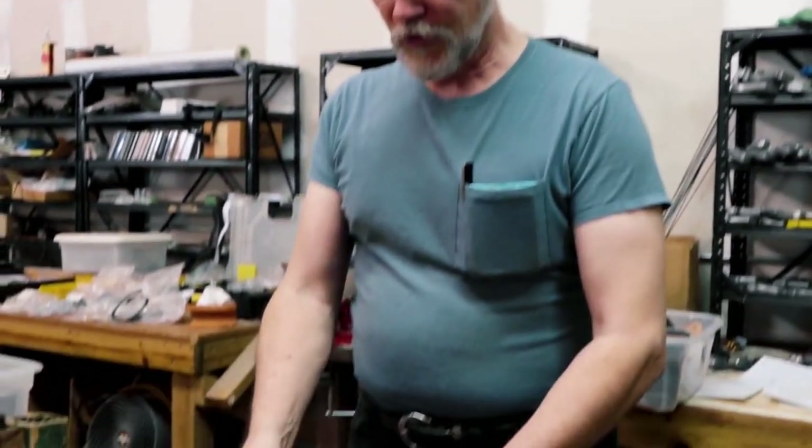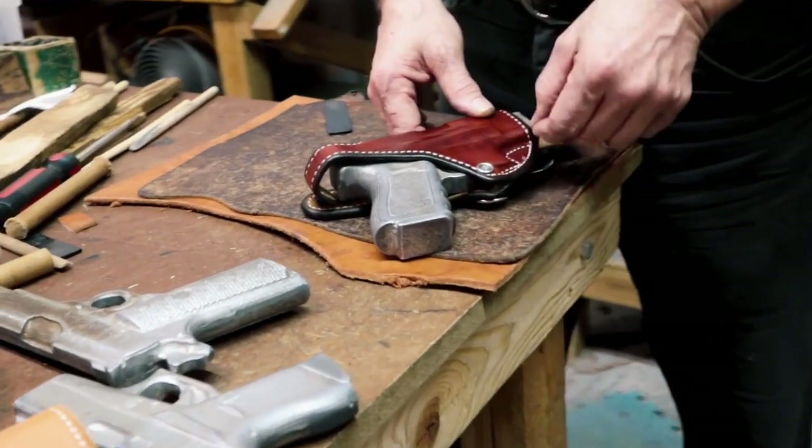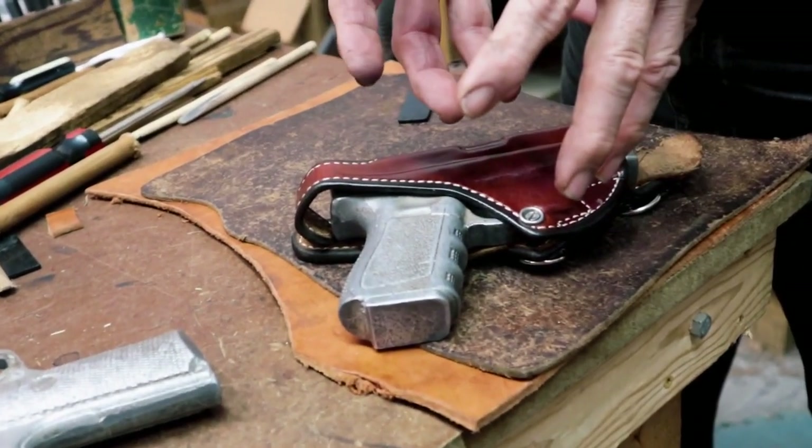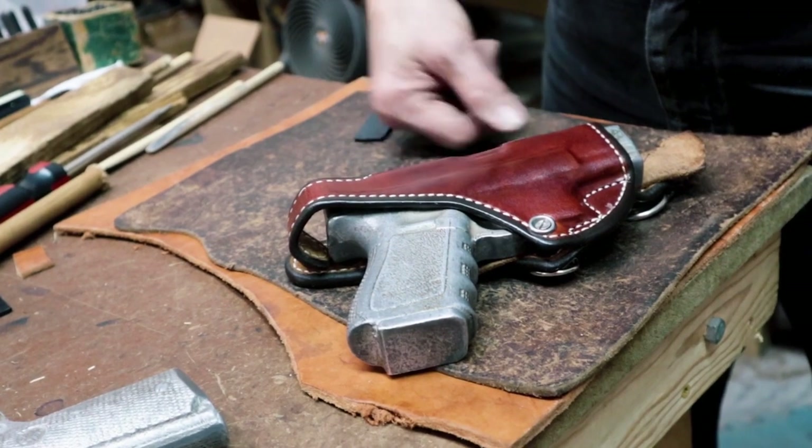What if you have the reverse problem — the gun is a little bit loose? Loose is a tougher nut. You can't shrink leather. You can try with heat, but you'd end up burning it before you get any real shrinkage. If the gun is loose in the holster, you can run more stitching tighter to the weapon to shrink the interior volume, but that's a much more involved problem.